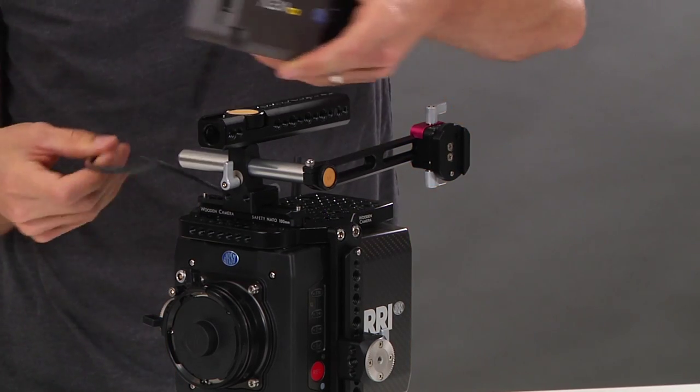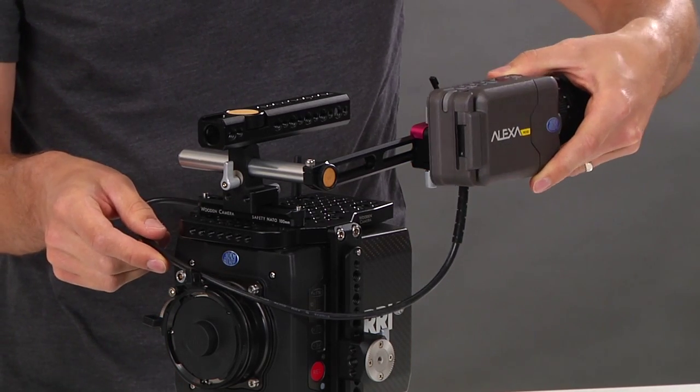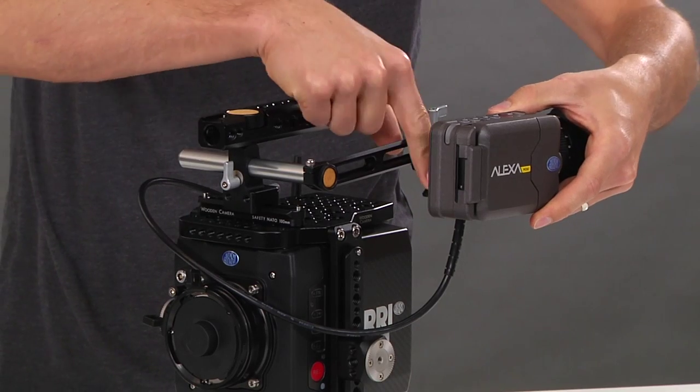Take the Alexa Mini viewfinder and slide the dovetail into the slot. Then lock the thumbscrew.